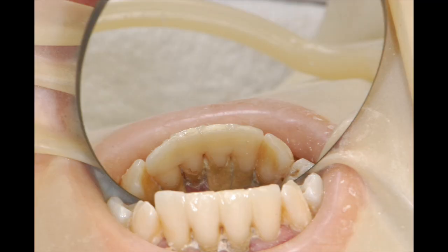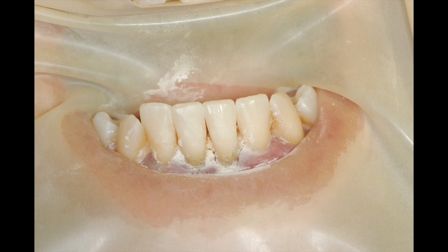Occasionally, a new patient will present with their own naturally occurring block-out material forming on the lingual and the buccal surface.